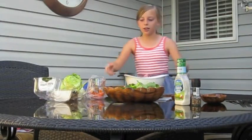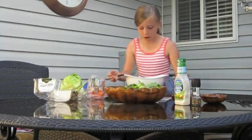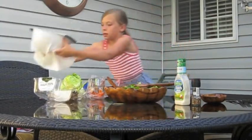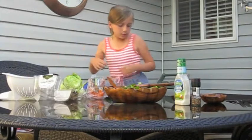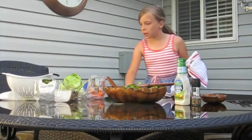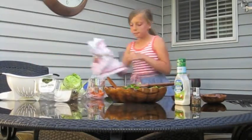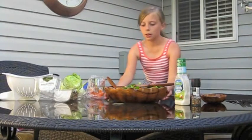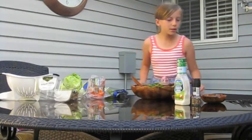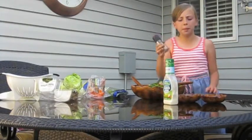Nice — now that looks good, doesn't it? I'll use my towel to wipe up any leftover water. There we go. This looks good! I like ranch on mine and my mom likes just plain pepper.